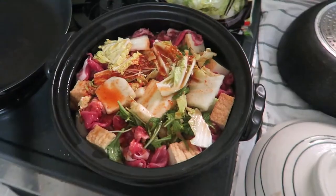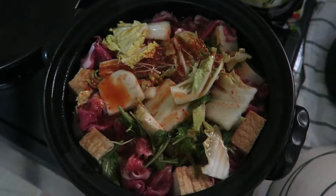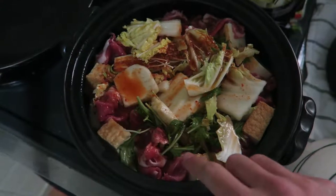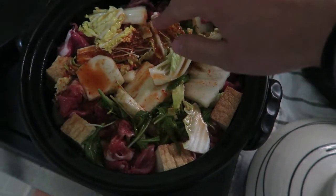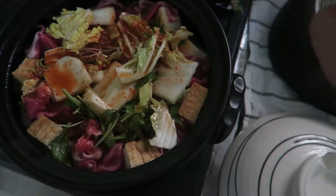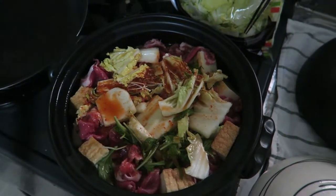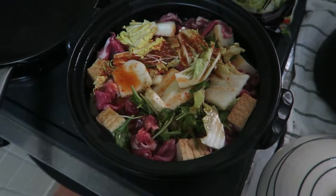My Nabe is ready to cook. At the bottom you can see bean sprouts, fried tofu, lots of cabbage, sliced pork, chives, little mushrooms, and carrots mixed in there. I've poured in all of my kimchi soup base and now I'm going to turn on the stove and let it cook for about 15 to 20 minutes. Wish me luck!